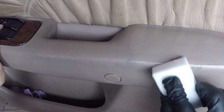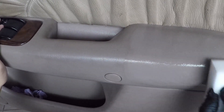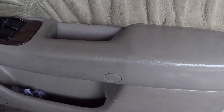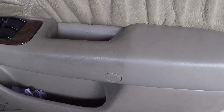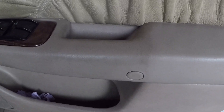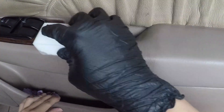Just glide over with circular motion or straight line — that will do the job. All the dirt and grime will just get stuck on the magic eraser itself. Then get a microfiber towel to buff off the excess product. After that, you can see the difference between the place you have cleaned and you haven't cleaned — there is a huge difference. Just follow the method I told you to complete the whole door panel.